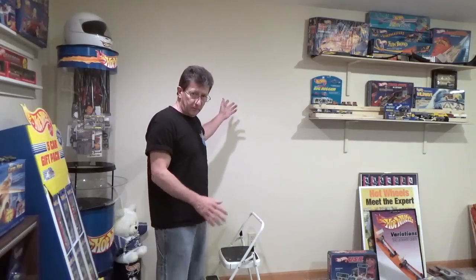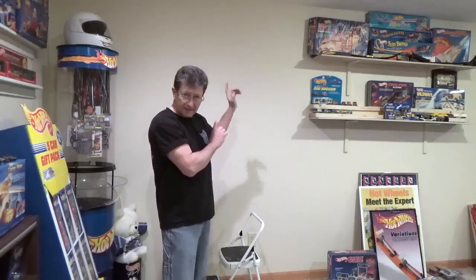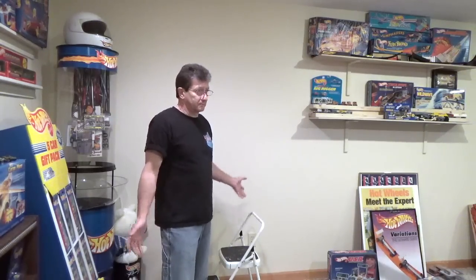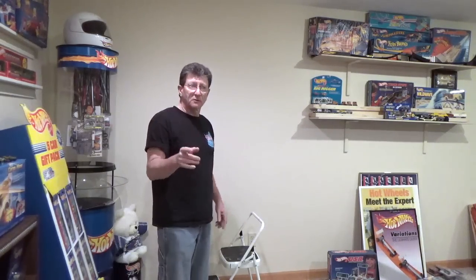First thing we're going to do is put some cars up on the wall. If you remember my other room, I had 2,500 cars on one wall and everybody wanted to know how I did it — whether I use thumbtacks, nails, staples or whatever. This is the best way I've done it, and I've been doing this for 25 to 30 years. First thing you gotta do is go down to your local Lowe's or Home Depot and pick up some paneling dividers.